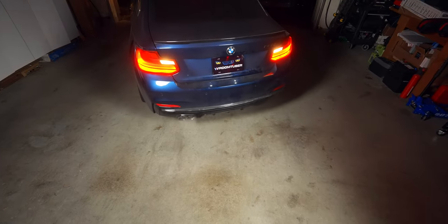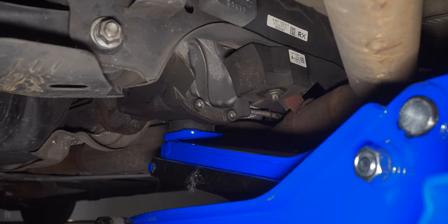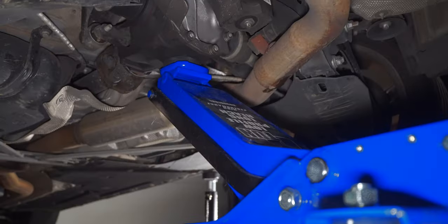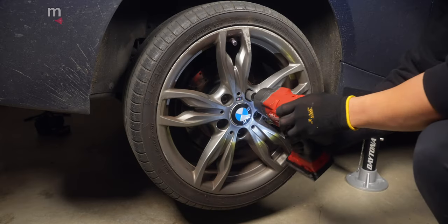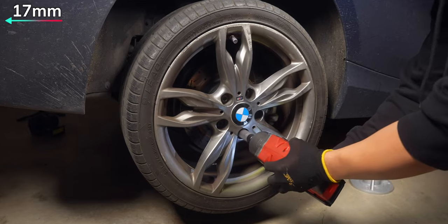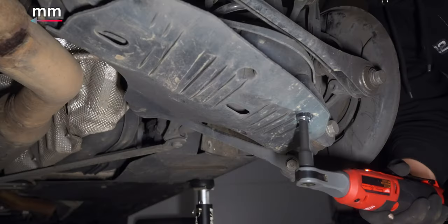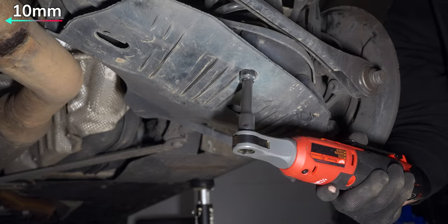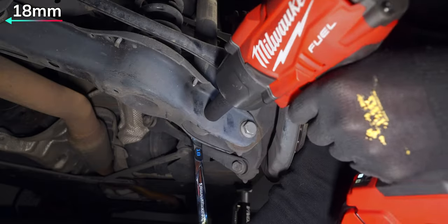If this is your first time doing suspension, I would suggest starting at the rear, as it's a little easier and doesn't require any specialty tools. Start by lifting up the car by the center jack point, which is the flat portion of the differential, so we can support it on jack stands and wheel chocks. After the wheel is removed, undo the 10 millimeters holding in the splash shield, giving you access to the 18 and 21 millimeter bolts.